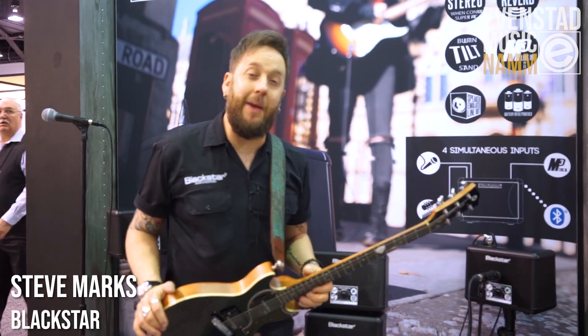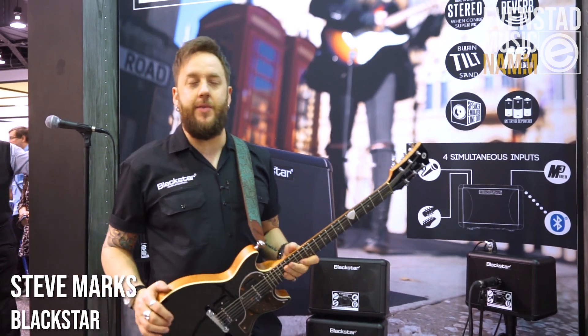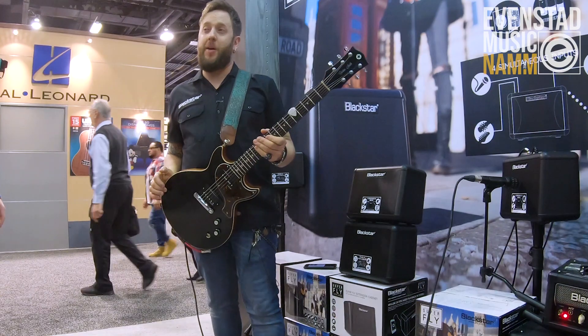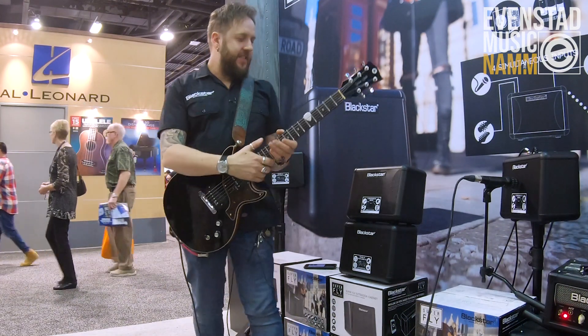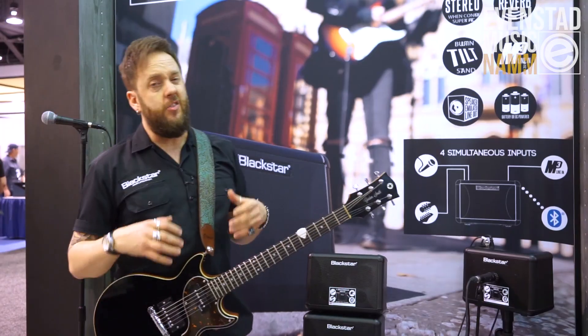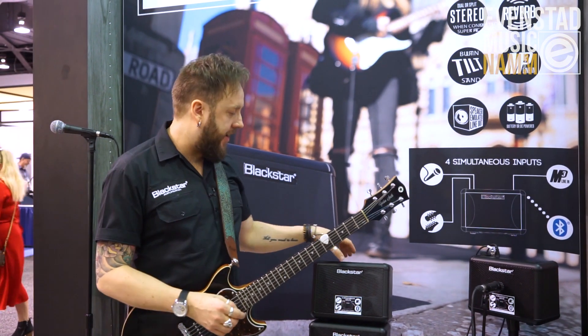Hey everybody, Steve Marks here for Blackstar UK at NAMM 2019, reporting for Everstad Music. This is a super exciting product — it's called Superfly. What we've got here is an extension of the original Fly 3 family, a really successful small mini amplifier.